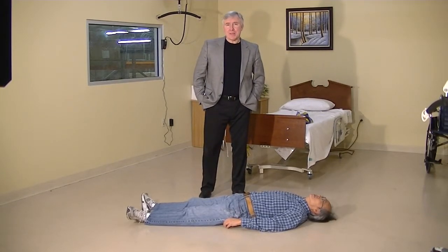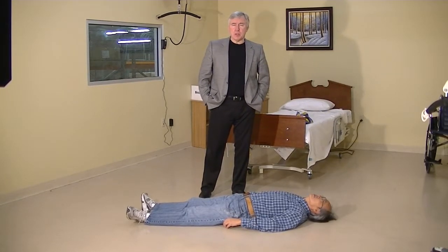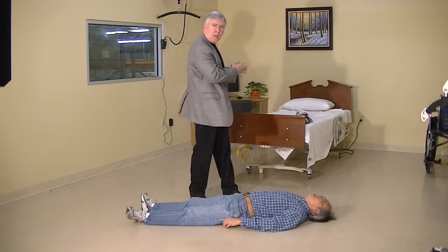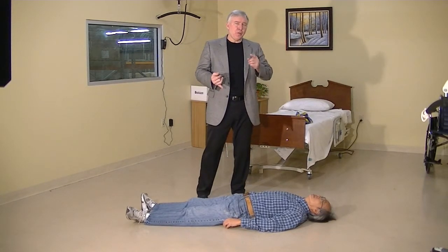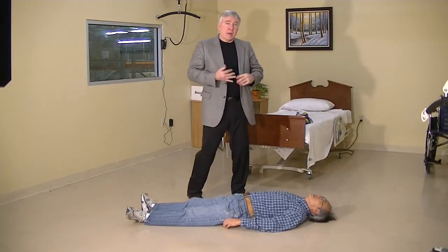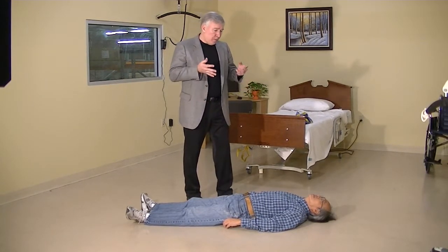Okay folks, Damian here again with Best Care to continue my demonstration and training on the use of the Goulman Leepco compatible sling. I've shown some training already on how to lift a person from the chair and how to lift a person from the bed. But now I'm going to show how to transfer patients on the floor.